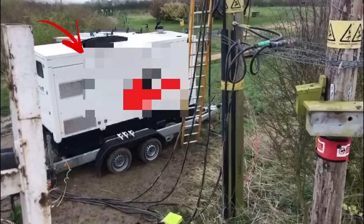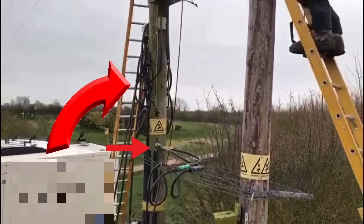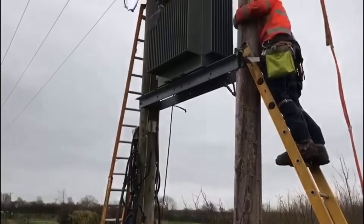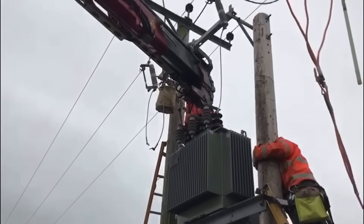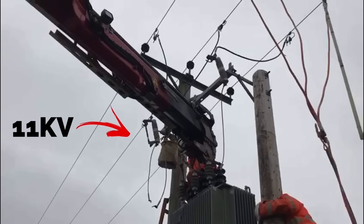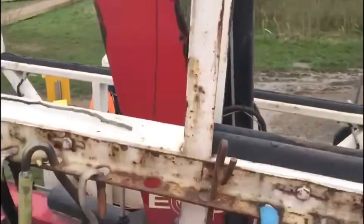This temporary three-phase diesel generator has been connected to the cables that were connected to the secondary side of the pole-mounted transformer shown here in this picture. This temporary supply is required while the above pole-mounted transformer is being replaced. The pole-mounted transformer is fed via the overhead pylons at 11 kV and is stepped down through the transformer to 400 volts three-phase, and this supply is being replaced by the generator set.